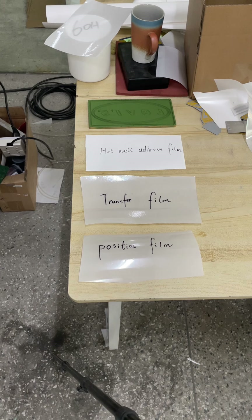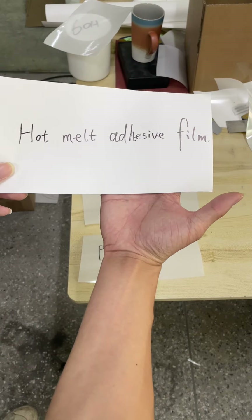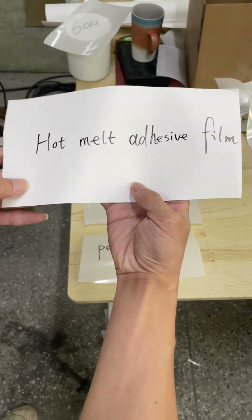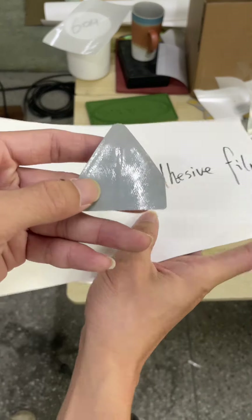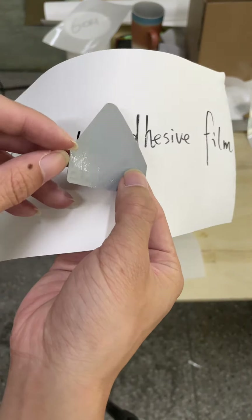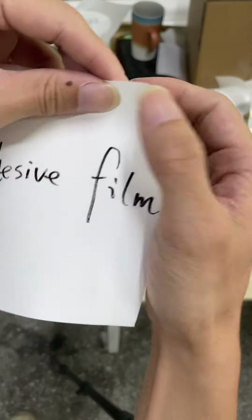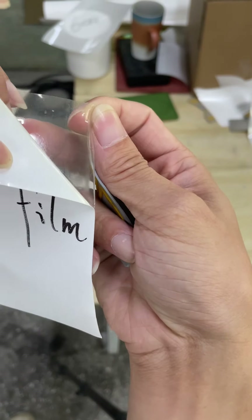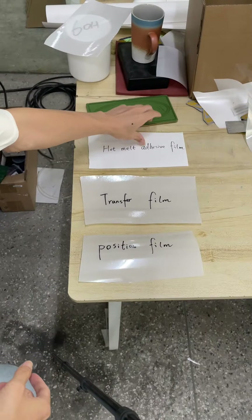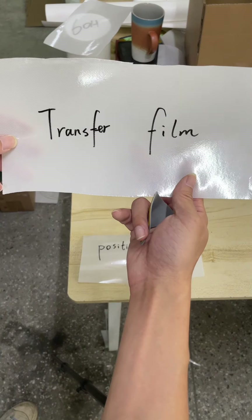First of all, let's introduce the films. The first one is the hot melt adhesive film, which will be the back glue of the silicon heat transfer label. You can see the back side is the hot melt adhesive film. The second one is the transfer film.